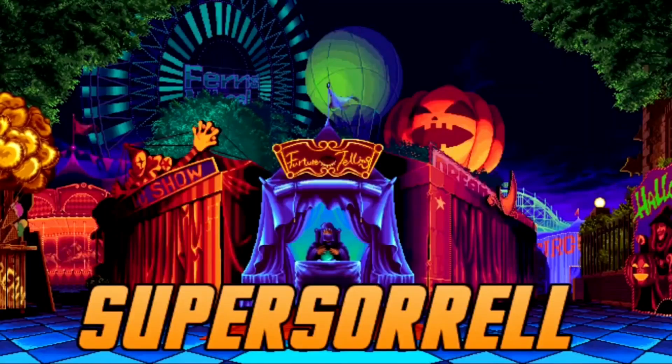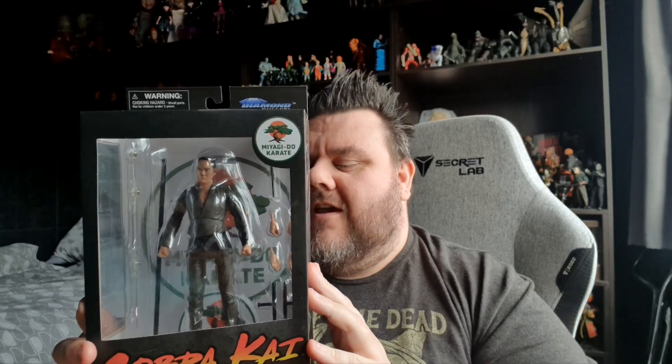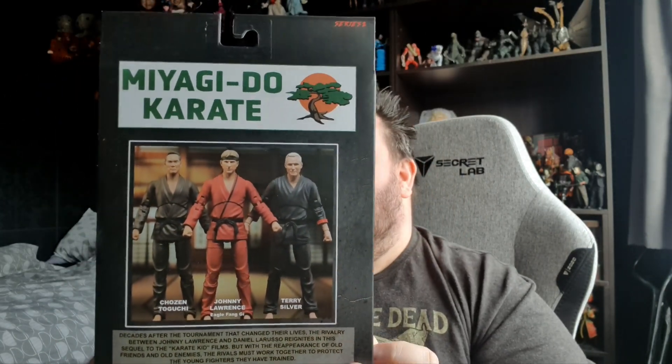In today's video we are heading back to the world of Cobra Kai. It's Chosen's review time. Hey guys, we're your host SuperZoro. Thank you very much for tuning in. I got Chosen from Cobra Kai. This is from Series 2 of Cobra Kai, which also includes Terry Silver and of course Johnny Lawrence in his Eagle Fang.